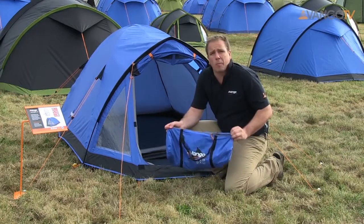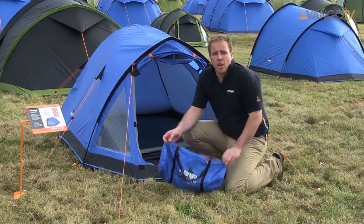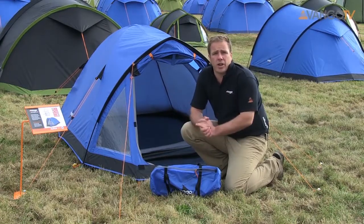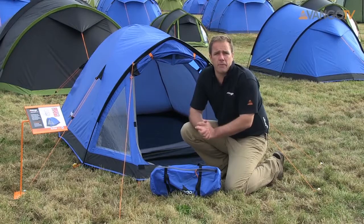A really great, compact and easy to use tent. We also recommend you have a look at taking on king poles, wind brakes or tarps to make your campsite a bit more comfortable.